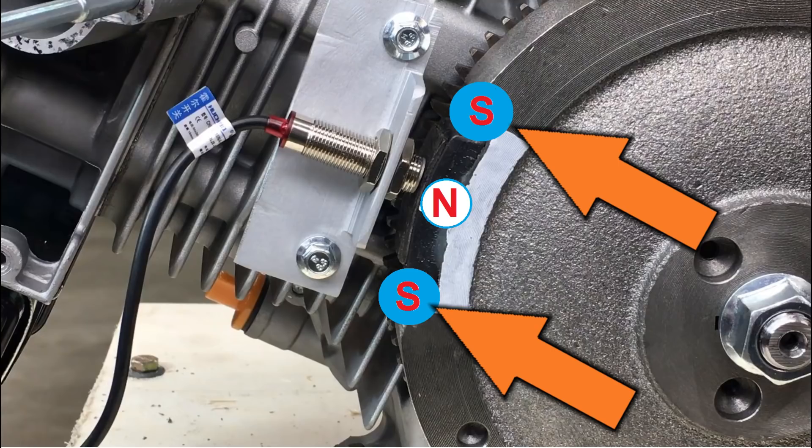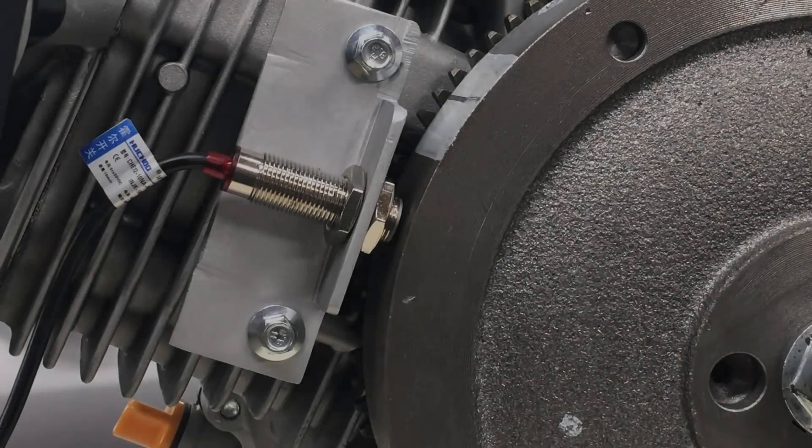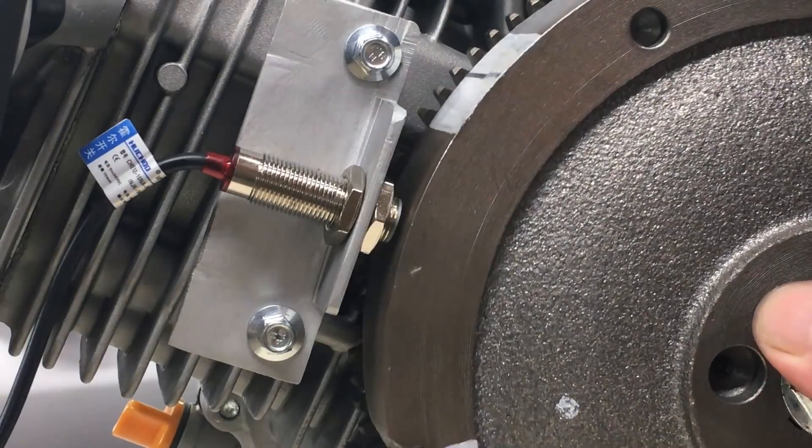So the problem's actually two-fold. First, we have a problem with the trigger, and second, it's the way I edited the video. So here's an updated video that shows the double trigger more clearly.